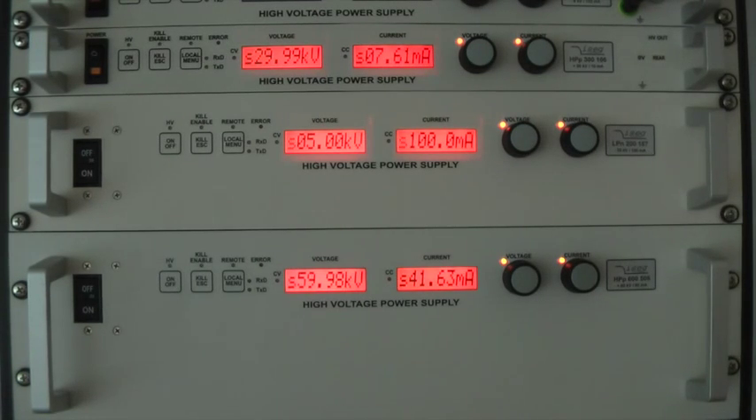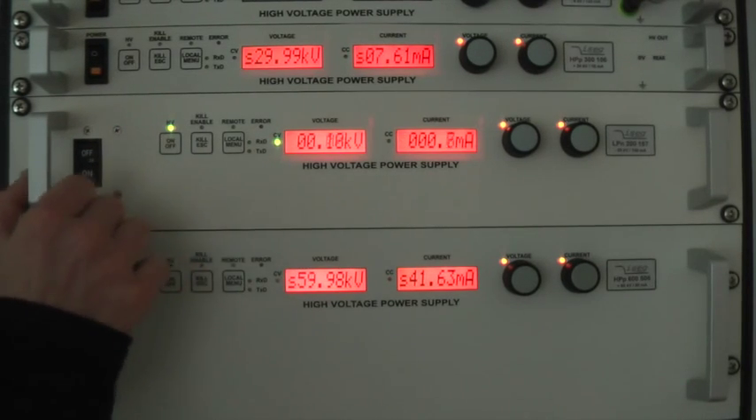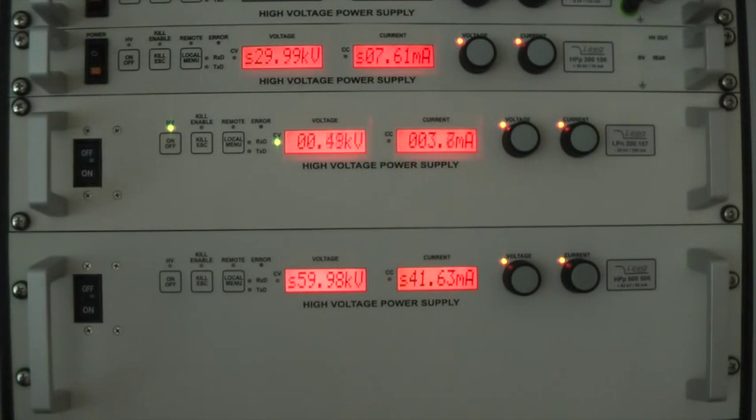After you have set the desired values, you can start the unit by pushing the on/off button on the left. You can see that the small S indicating the setting mode is disappearing and the unit is slowly ramping up. At the same time, the LED CV indicating the voltage control mode is turning on. The voltage ramp used now is pretty low, but this can be changed in the settings.